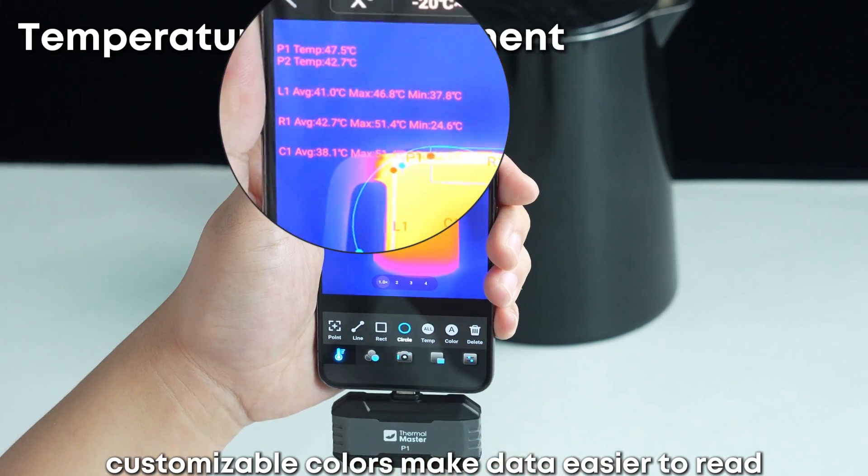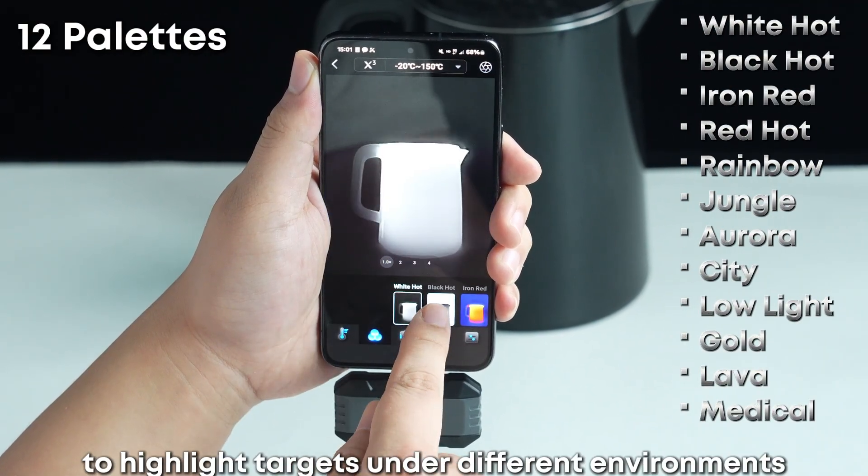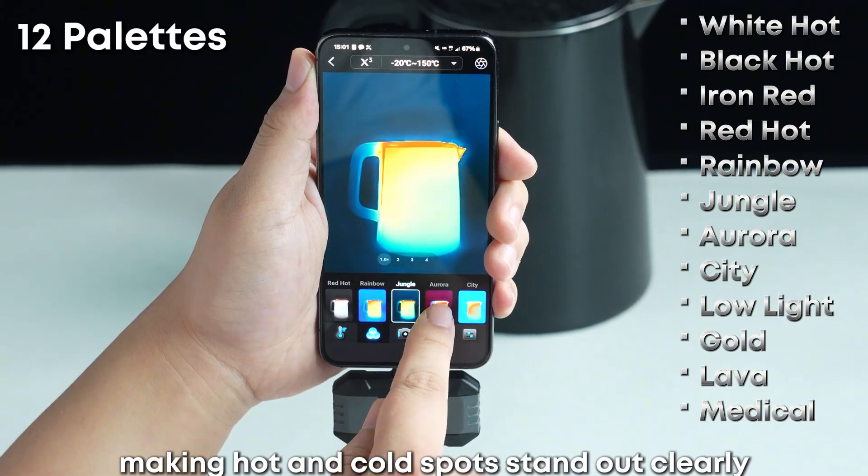Customizable colors make data easier to read. 12 color palettes highlight targets under different environments and contrasts, making hot and cold spots stand out clearly.